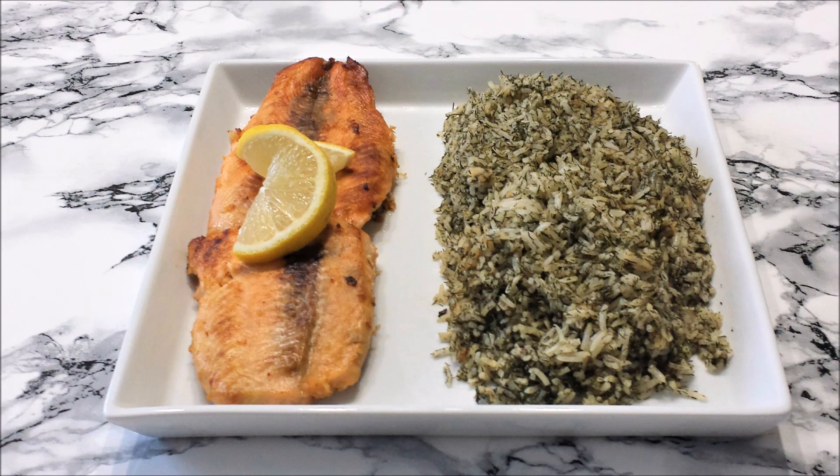So there you have it — the salmon is already done, and as you saw, it was very quick and it was super easy to make.